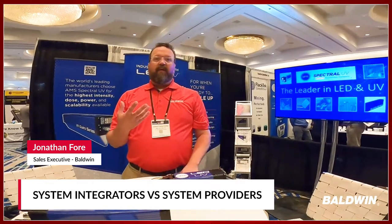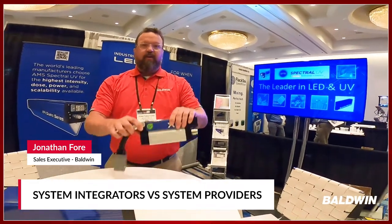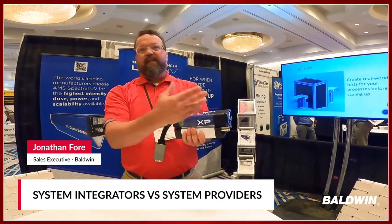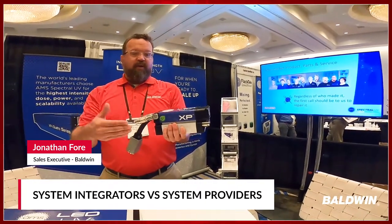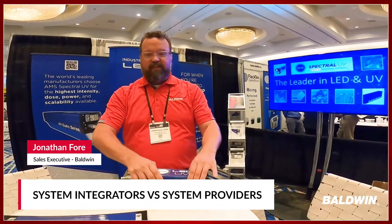AMS Spectral UV is a system provider. This XP module — you have however many LED modules you have, you also have the electrical system, you have the computer control, you have power supplies, you have the chillers with the water going in and out. It really is a complete system.